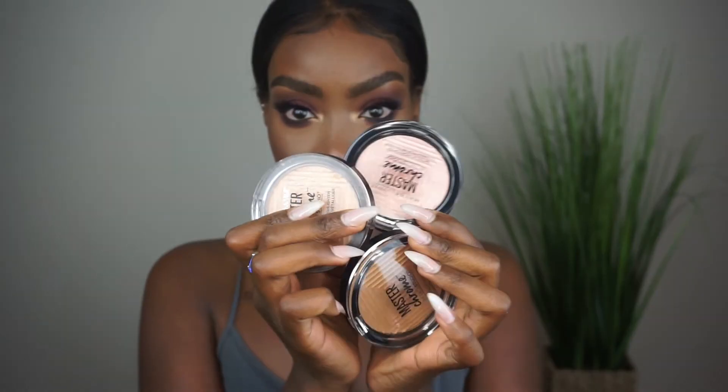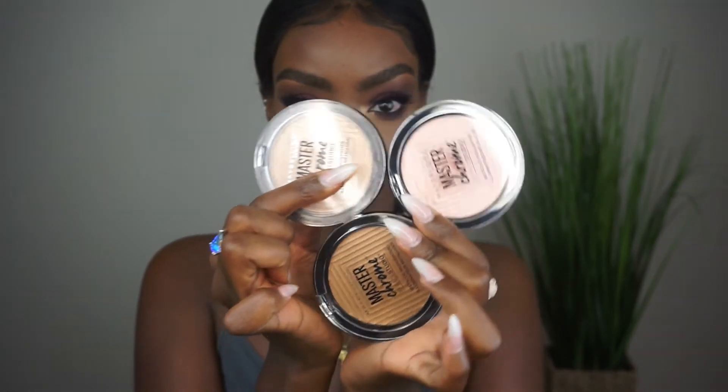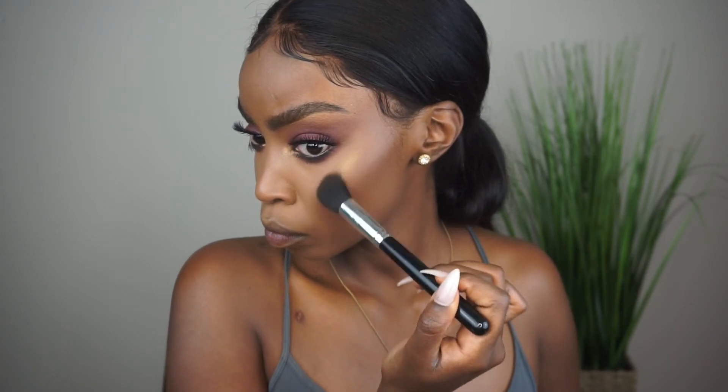Set your face with the setting mist — it's called the Master Fix Wear Boosting Setting Spray. It's pretty good; it's just like a regular setting spray. Then I went to Walmart and went wild — I grabbed one of their newest highlighters, Molten Topaz. The one I normally use is Molten Gold.